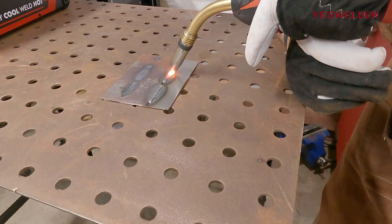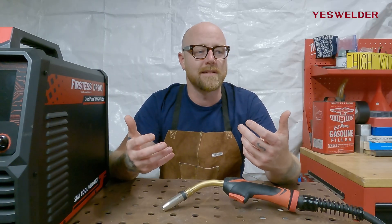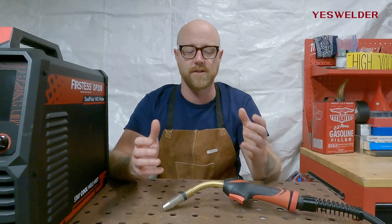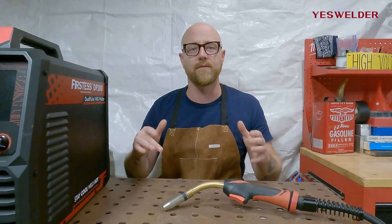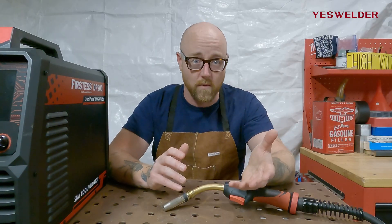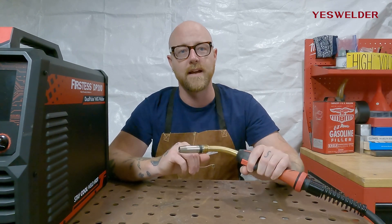2T is great for welds that aren't that long — like a short 6 inch, 12 inch, or maybe 24 inch weld where you're just going along and stopping. Now if you're doing auto work or body work all day, it can get kind of taxing to be holding that trigger down the entire day.